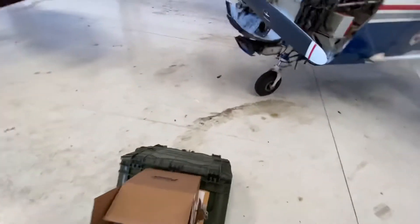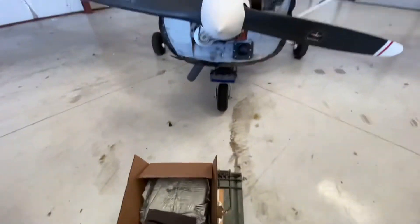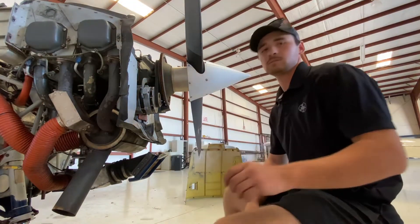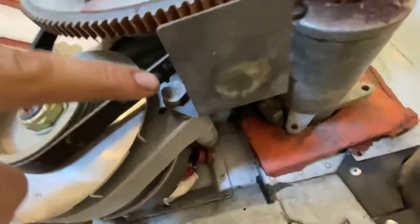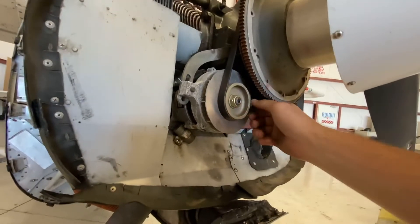Here we are. What's nice about these toolboxes is they work great as a seat. First thing we're going to do is cut the safety wire and remove that bolt, then remove this really long bolt - the nut's back there. It'll turn right up and we'll slip this belt off.